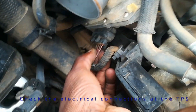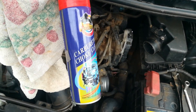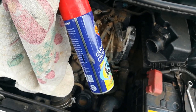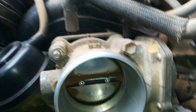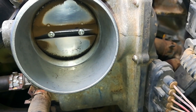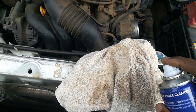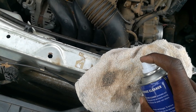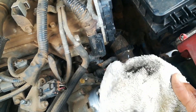Before we go further, let's check the electrical connections of the TPS — throttle position sensor. You have to check if there is any damage to the wires or the connector. There is no breakage. Now that's done, we'll have to clean the throttle body. I use a normal carburetor or choke cleaner — you can buy these at the shops. Spray a bit on a rag, then wipe the throttle body and remove all the soot from within.